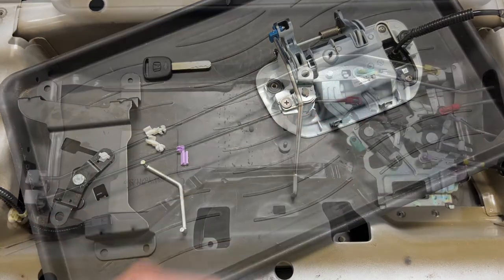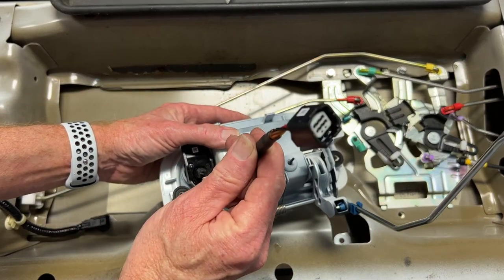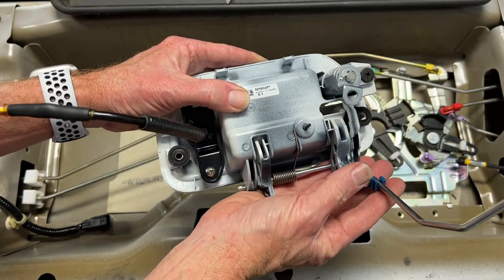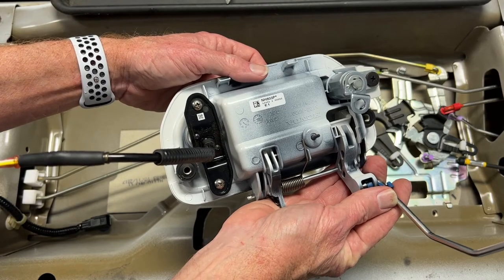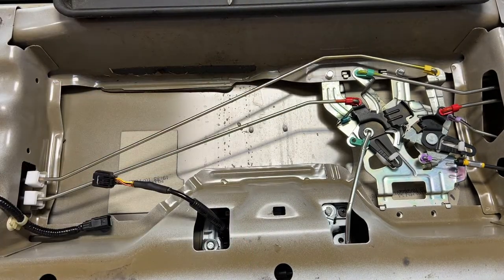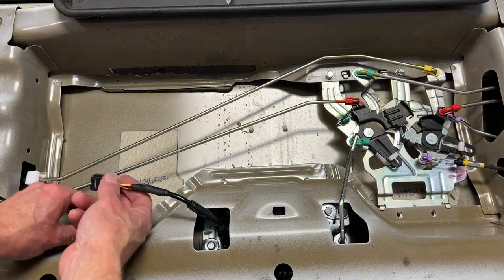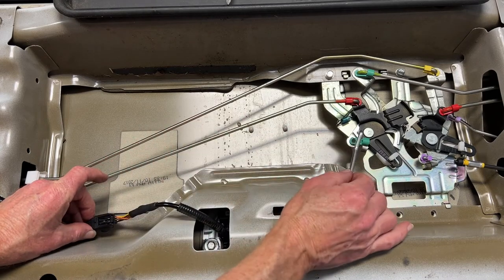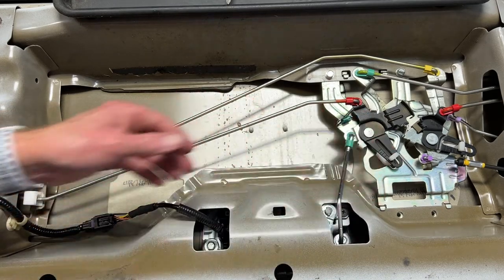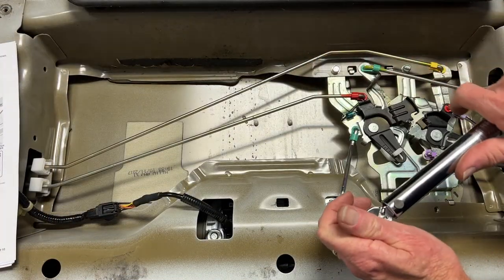The next step is to put the handle into the tailgate. To install the handle, push this rod through this hole first, followed by the camera wire through its hole. Then work this portion up into the hole on the tailgate and rock the handle into place — there are a couple of clips that will hold it in while you put the screws in. Then reconnect the backup camera: this end goes into the clip hole right here, rotate the clip around, pull the handle to confirm it's working.